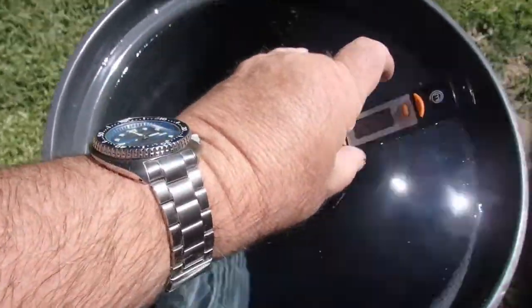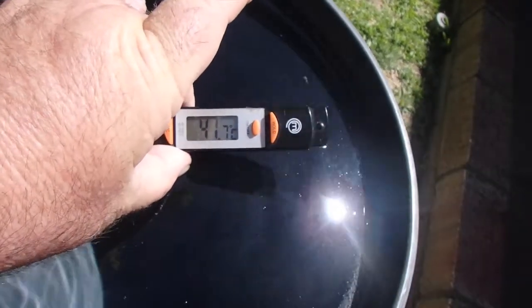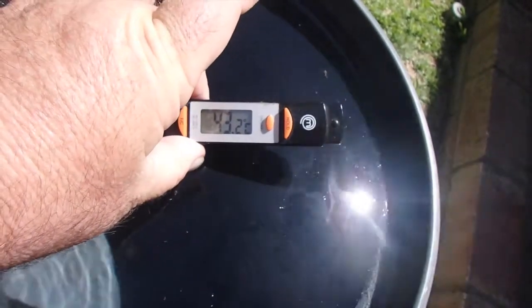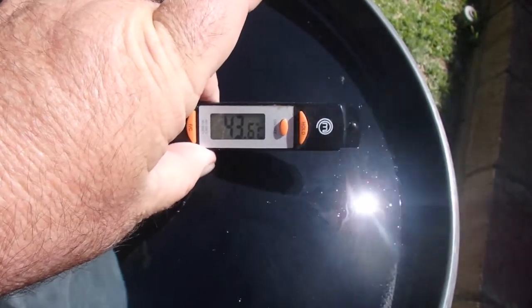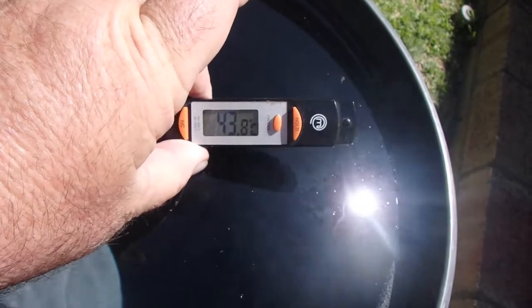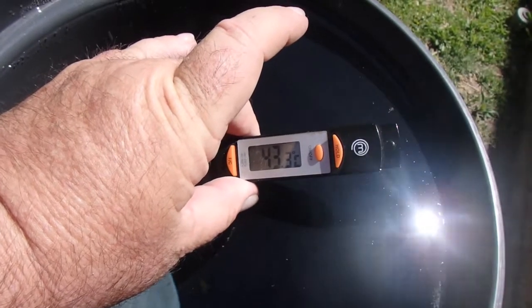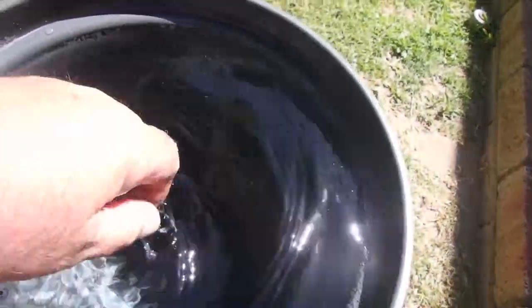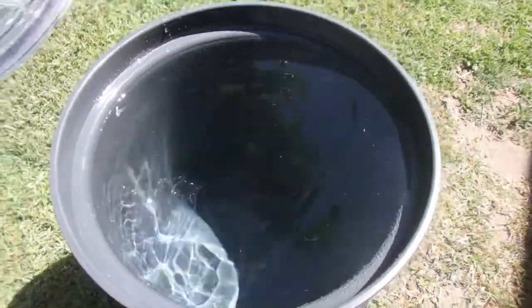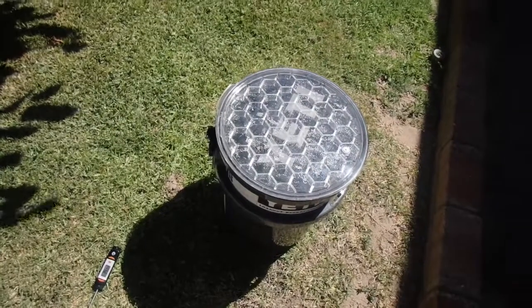It's almost three o'clock — just under six and a half hours out in the sun. It's running at 42.3 degrees Celsius, and 43.7 — almost 44 degrees. The average air temperature for the day has been about 26 degrees, and there hasn't been much wind, which is good. Oh, that is a pleasantly hot shower — it really is. I think that's proof of concept that this can be used as a solar-powered shower bucket for camping.